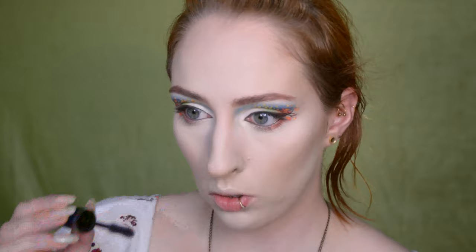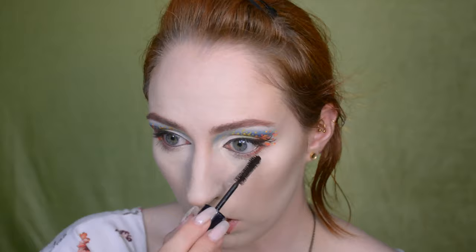That was actually quite a challenge because this particular brown mascara I don't use very often and it's pretty much completely dried out. For the lips I'm going to go for an orange shade, just because I want to pull the orange from the outer corners towards my mouth as well, if that makes sense.